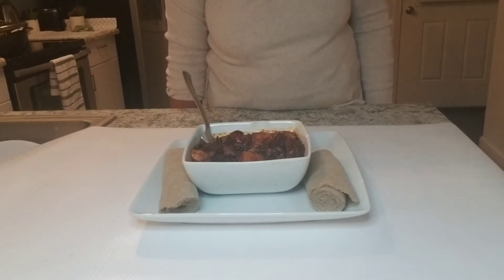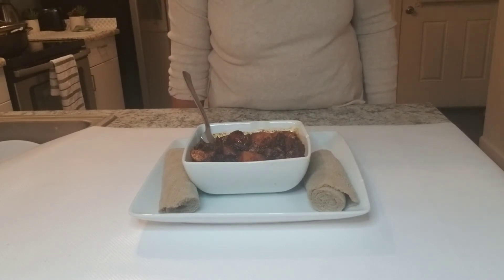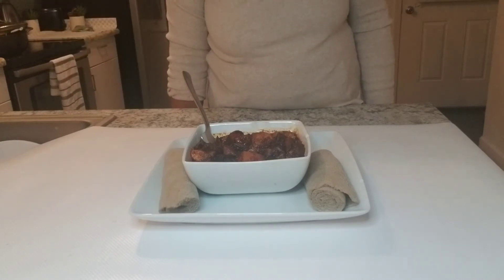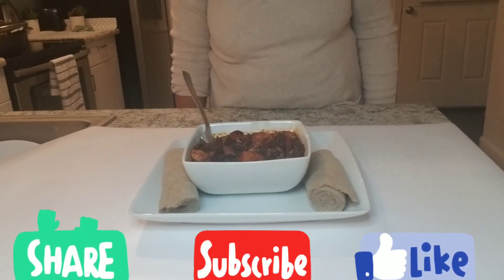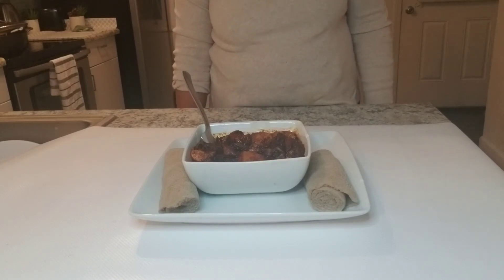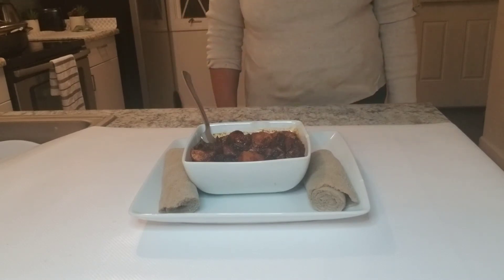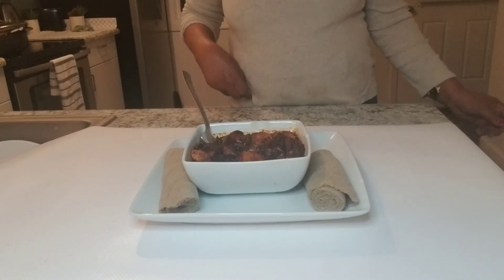Hello everyone, welcome to this video. I'm going to meet a user — that's right, Sarah. Subscribe, share, like my channel. A video channel where you can learn more.